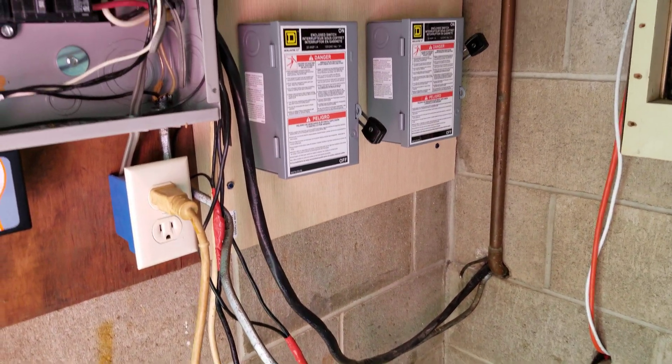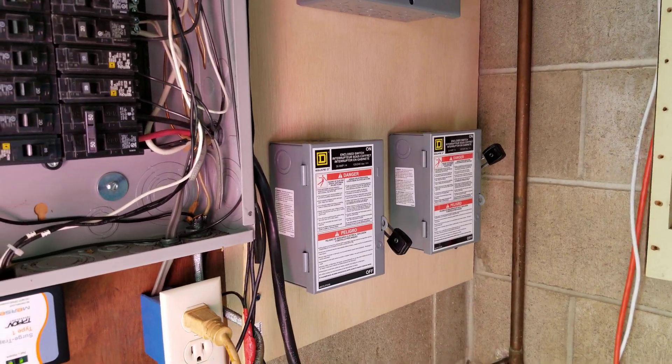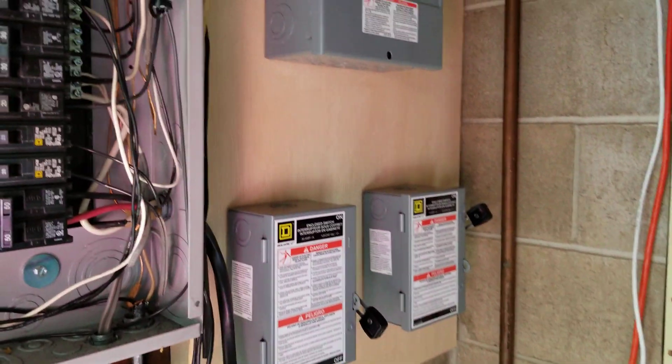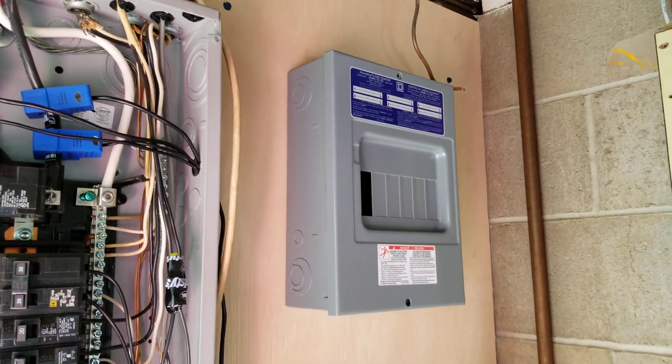Welcome to Southeastern Ohio Solar Haven again. How's everybody doing out there today? What you're looking at here is me getting ready to do my critical loads panel.